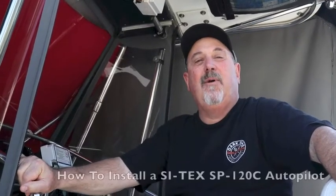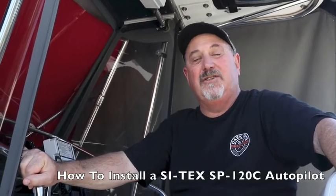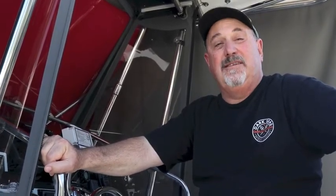Hey boaters, we're here aboard Jim Hendrix's 216 Cabo Cuddy Con called Split Decision. Today we're going to take a look at doing an installation of the new Cytex SP120C autopilot. Jim, who's the electronics editor for Saltwater Sportsman and Boating Magazine, has been running a Cytex SP110 autopilot aboard this boat for about eight years now, but we're going to upgrade to the new SP120C.